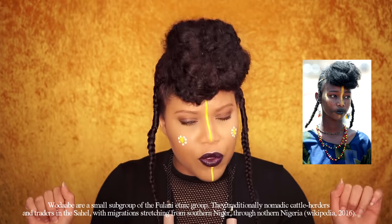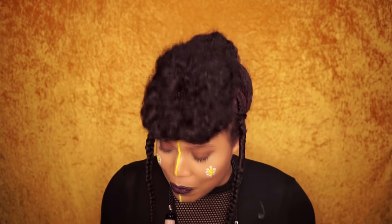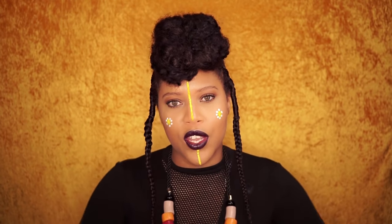Beautiful people, beautiful tribe. They are from Niger and Nigeria, but unfortunately I can't give you so much information so you have to Google it yourself. Google is your best friend right now. If you want to see how I achieved this look please keep on watching, and don't forget to thumbs up this video and support me by subscribing. Enjoy!